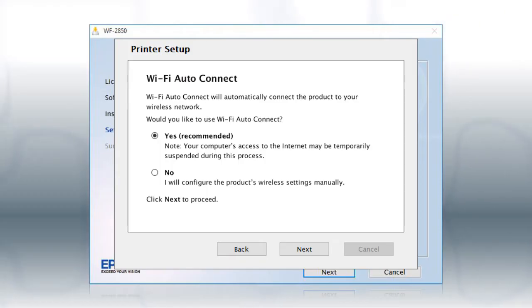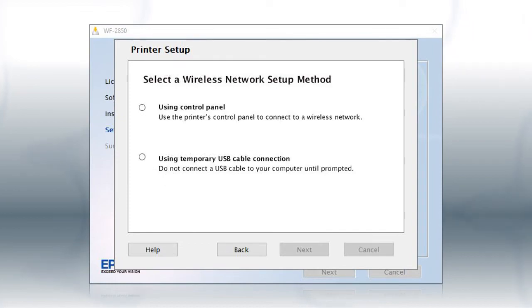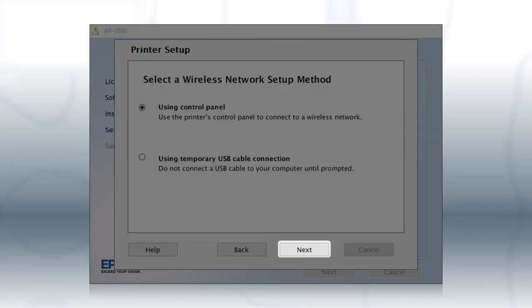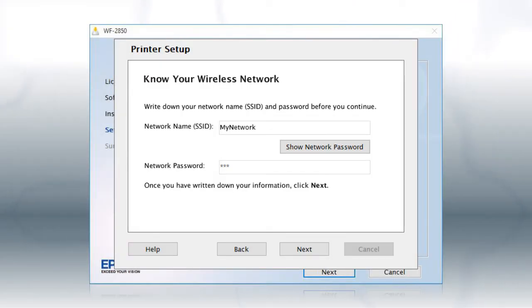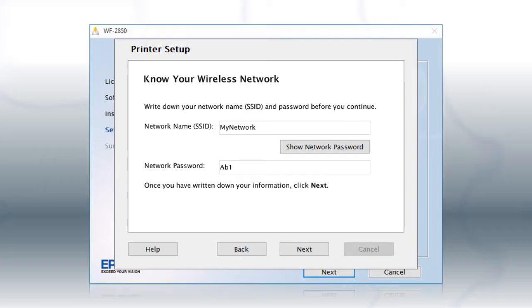If the installer is unable to detect your wireless settings, you see this screen. Select Using Control Panel and click Next. You will need your wireless network's name and password in order to set up your printer. This information will automatically appear on the screen if your computer is connected to a wireless network. Click Show Network Password to display the password. Then copy down the wireless network name and password exactly as shown. When you're done, click Next.